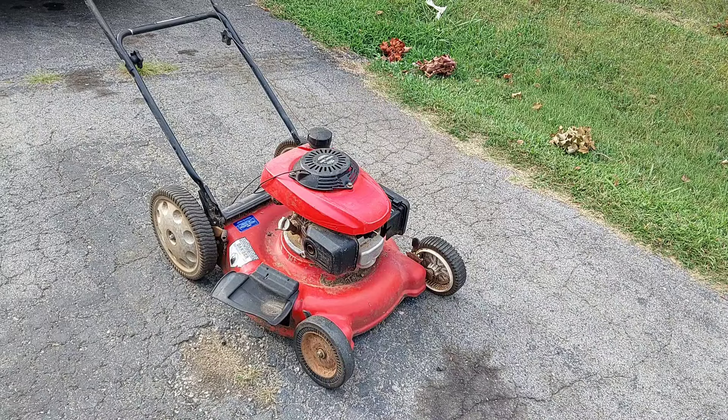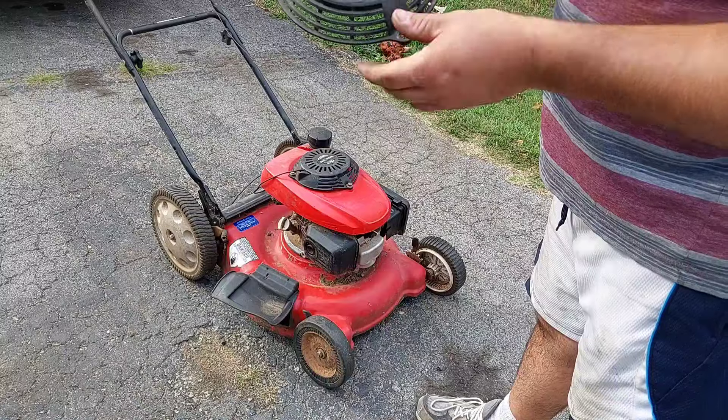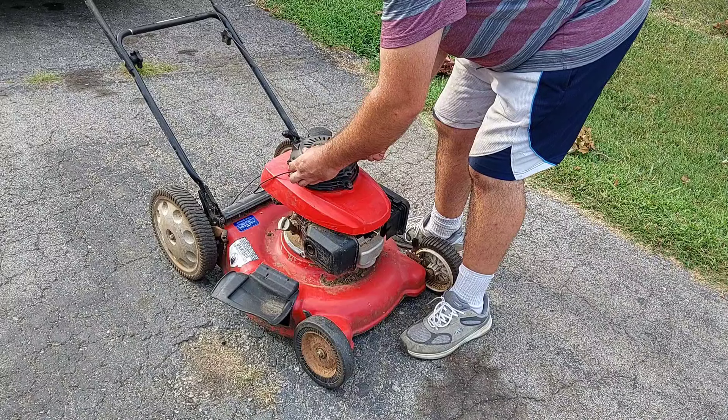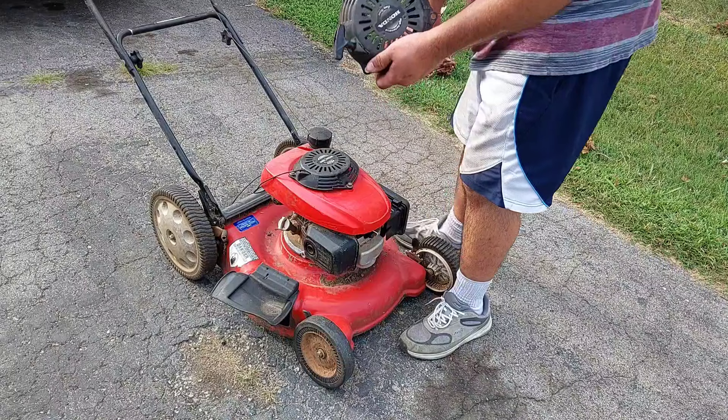I just realized after the fact — that's a pressure washer recoil, it's not going to line up. And sure enough, I am correct, it is not going to line up. The reason it's not going to line up: number one, it's oriented the wrong way, and number two, the holes don't line up correctly. If you try to put it this way, it's going to go off that way. So that's no bueno. But guess what? I still had another one.